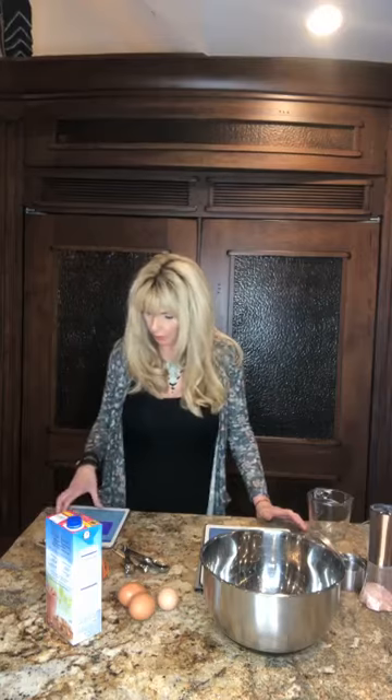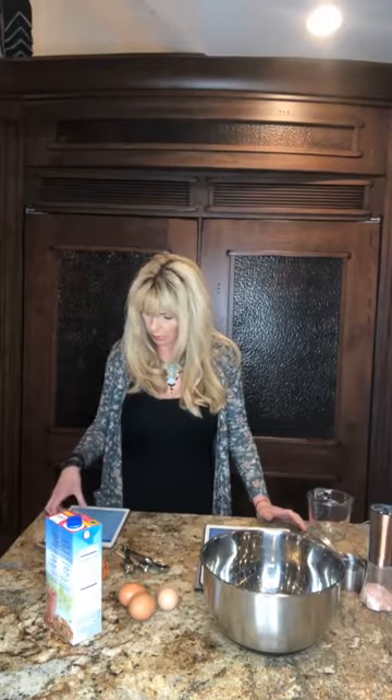Hello everybody! I'm going to make a cheesy skillet bread tonight. I'm also going to make some chili to go outside. Since we can't do cornbread anymore, we are going to do cheesy skillet bread, and it is so good.